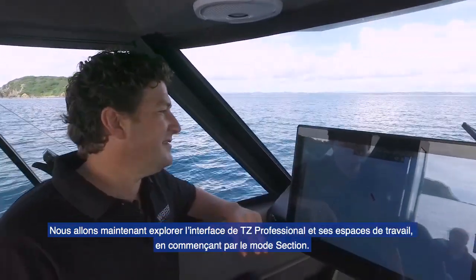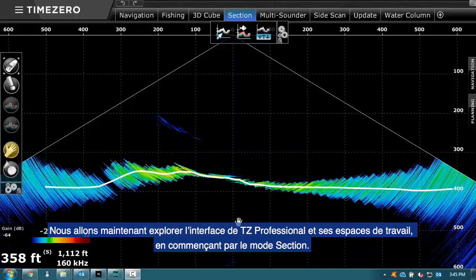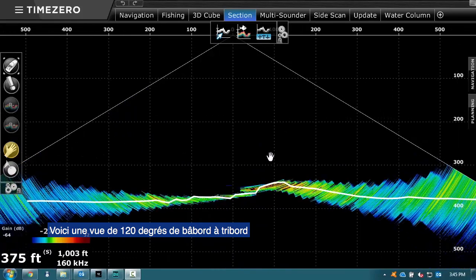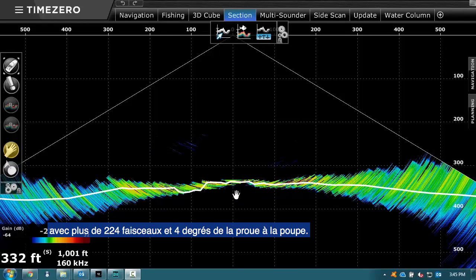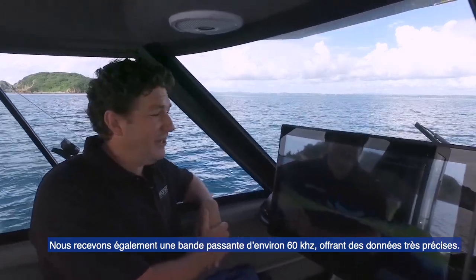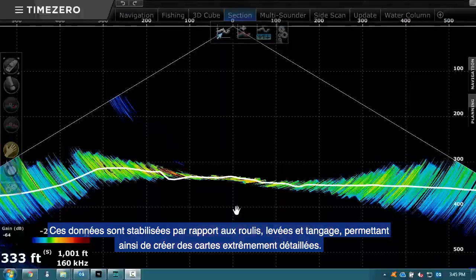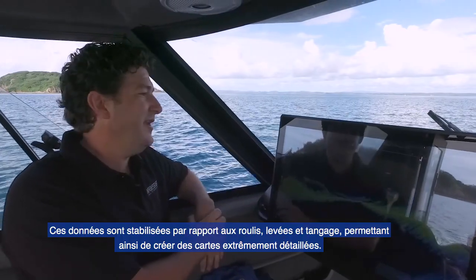I'll take you through the interface of TZ Professional and through the views. Here we go to our section view. We're looking 120 degrees port and starboard over 224 beams and 4 degrees before and aft. We're also chirping over a bandwidth of about 60 kHz — very accurate. And this data is stabilized for pitch, roll, and heave of the boat, so we can create some very accurate maps.